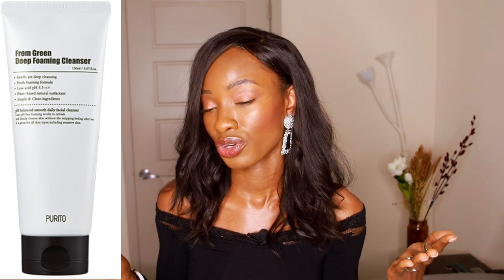Starting with the Purito Green Deep Foaming Cleanser. This one is $15. I might be talking really weird throughout this video — I am on an Invisalign journey, which is very interesting to say the least. So if I pronounce words really funky, especially my P's, that's why. Their pricing is relatively the same; I noticed a lot of it is around $15 to $20. It's a great price point considering they could price it a lot higher because it's an Asian skincare brand, but they didn't.